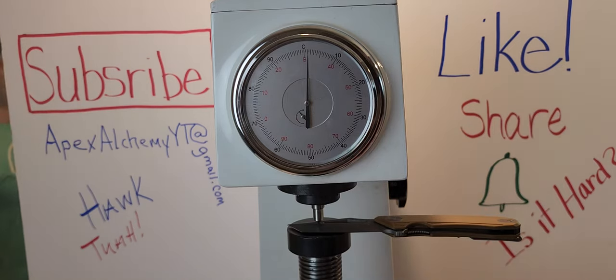By the way, if you guys want some knives tested, let me know — got our email written over there. It's Apex Alchemy YT, as in YouTube, at gmail.com. Just for shipping cost reasons, it's cool. If you guys got like four or five, that would be cool. What number did you get? I did 61. 61? Okay, I'm going 60. That's right.